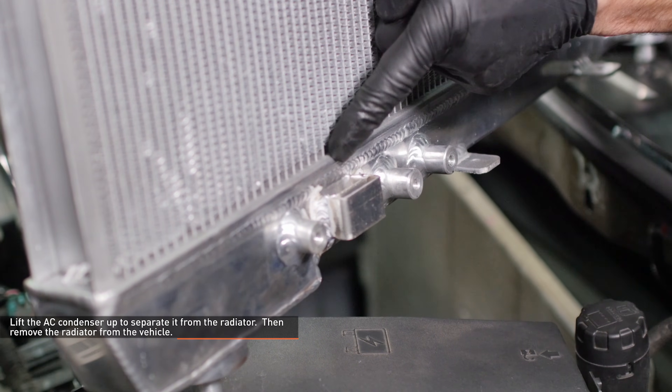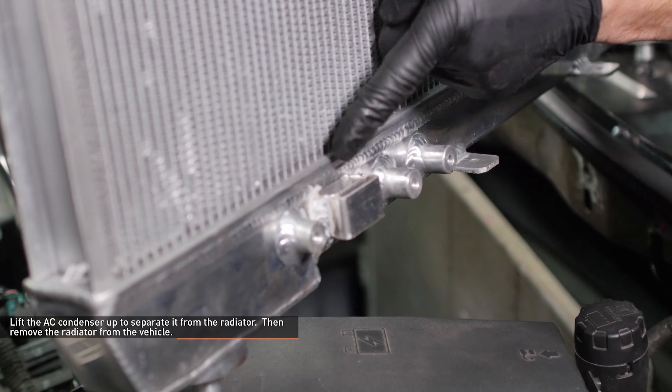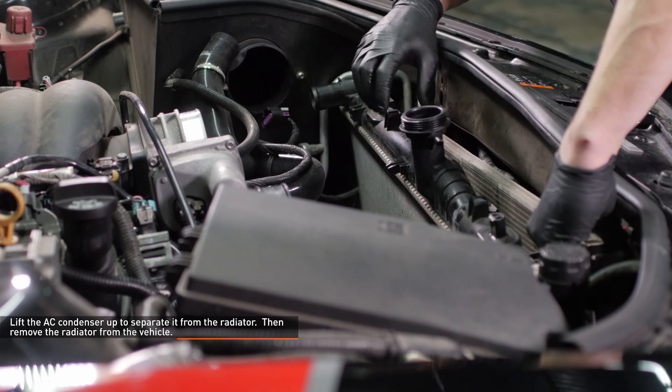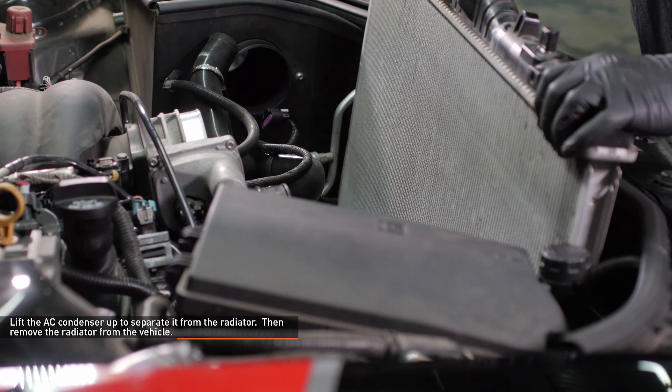At the base of the AC condenser there are two feet that slip into the radiator. Lift the AC condenser up to separate it from the radiator. Then remove the radiator from the vehicle by lifting it upward.